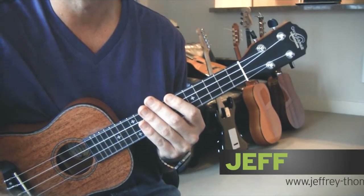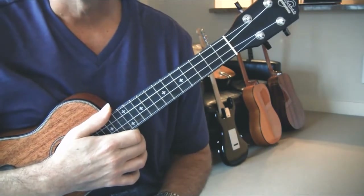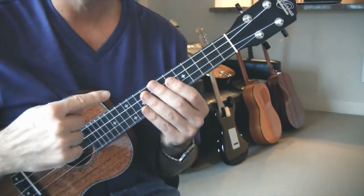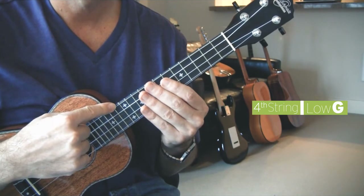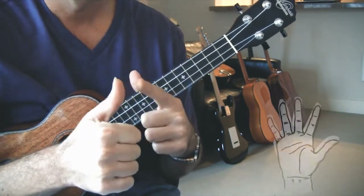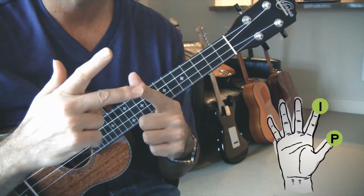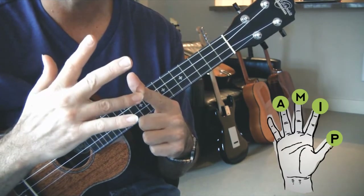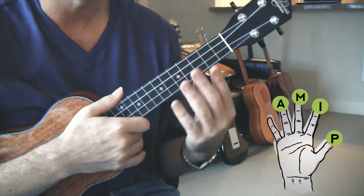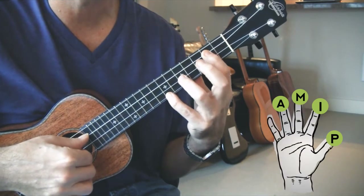Print this out off my website so we can get some work done. I have a low G on my ukulele — first thing to point out. The second thing to point out is the fingers: thumb is P, first finger is I, middle finger is M, and your ring finger is A. I've written a bunch of the details on exactly what finger to use and I'll explain it to you as well.